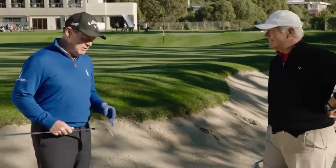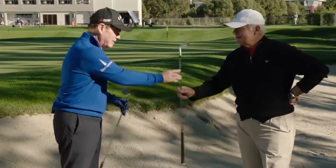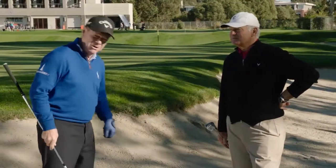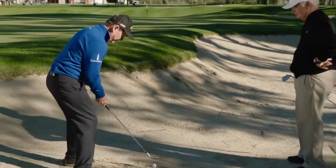Well, the first thing is make it easy, Aaron, make it easy. Take your sand wedge, go put it in your bag, pick out a less lofted club. If you've got a 52 — say a gap wedge — it still has some bounce, still very utilitarian in a bunker, and use that.